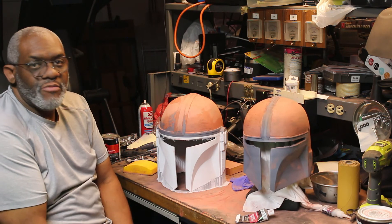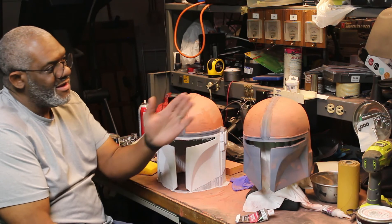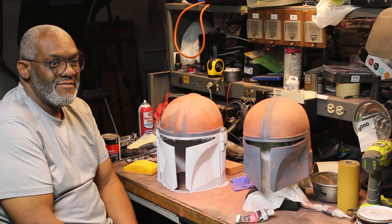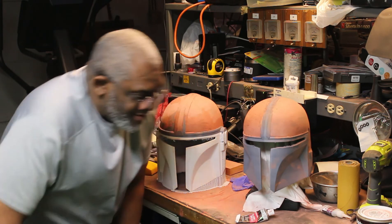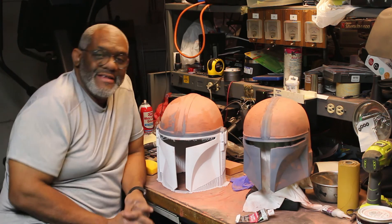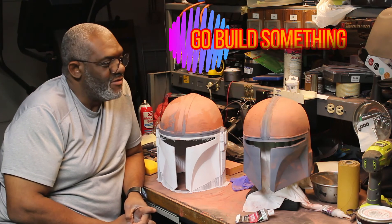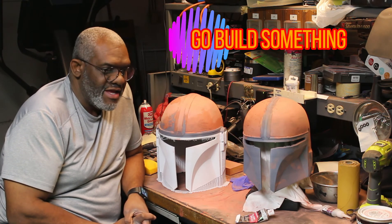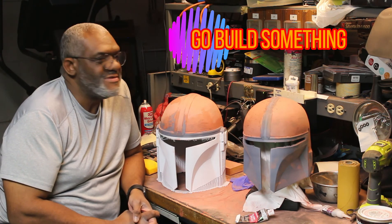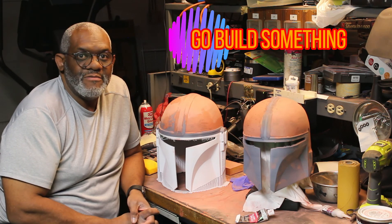We're going to work on these helmets some more. I didn't realize it but the Johnny Quest jet is my first completed model of 2021 — good on that. It's that time again — you've got to go build something. 2021 is going to be a better year for both you and I, so let's get our hands dirty and get to it. Until next time.